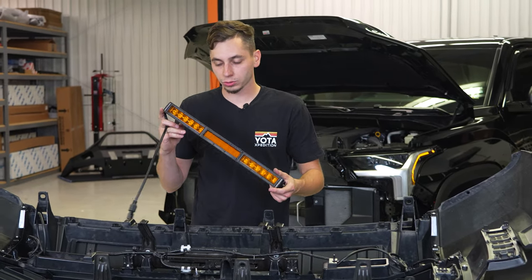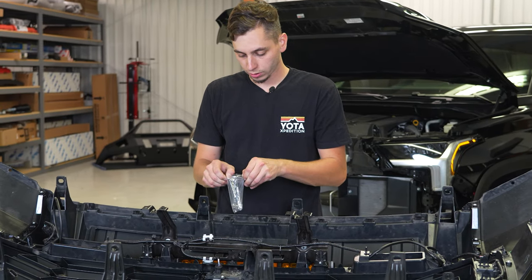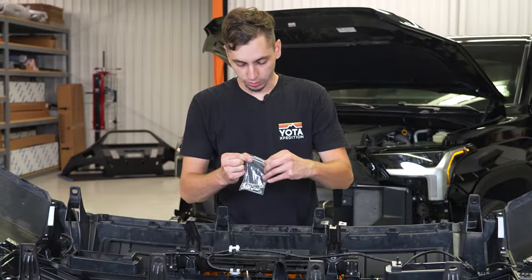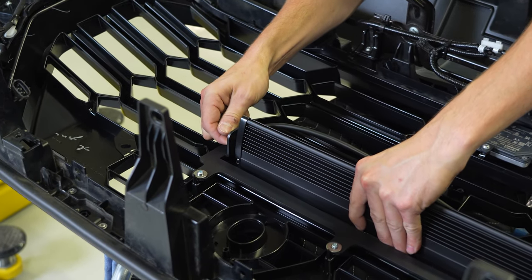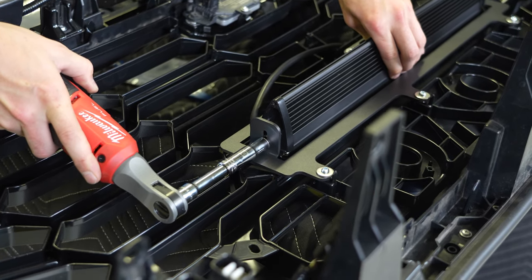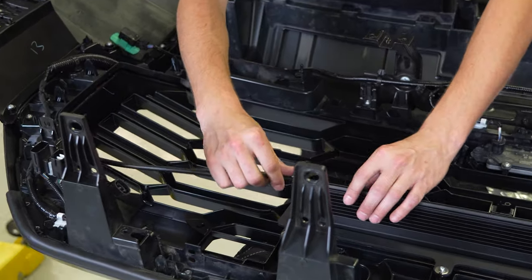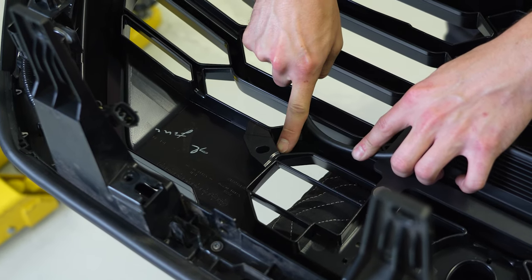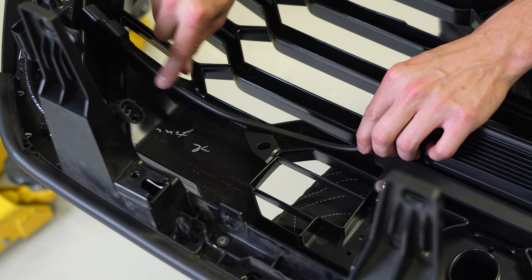We got the bracket installed. Next, we're ready to install the light bar. From Diode Dynamics you're going to get a bag of hardware — inside that bag there are two 10-millimeter bolts, and that's all we're going to need. This is going to hold the light bar to the bracket. We'll position the light bar all the way forward and make it level with the bumper. Light bar is mounted. Now we can go ahead and route the plug down alongside the bracket. You can either zip tie the wire right there, or if you want, you can cut out a section on the bottom and feed the plug through to run it underneath.